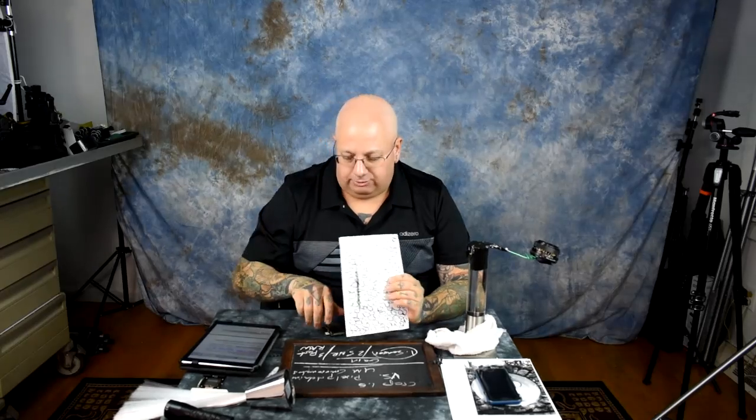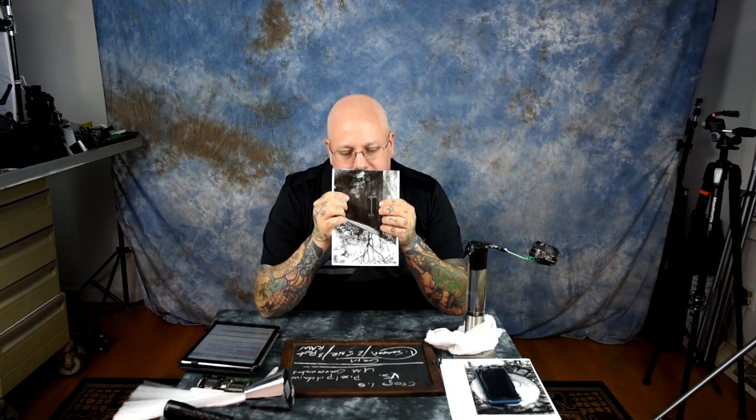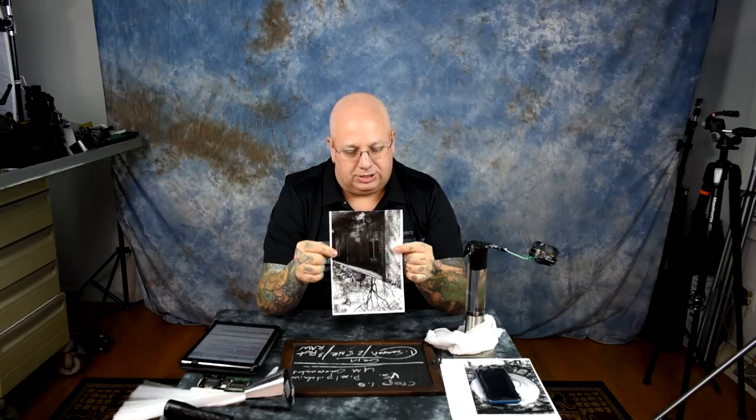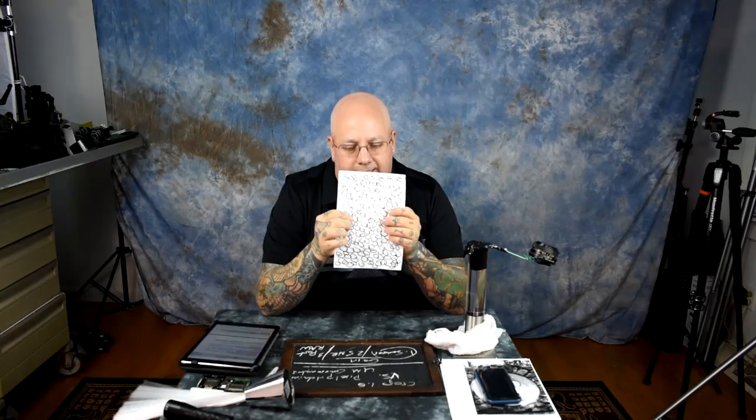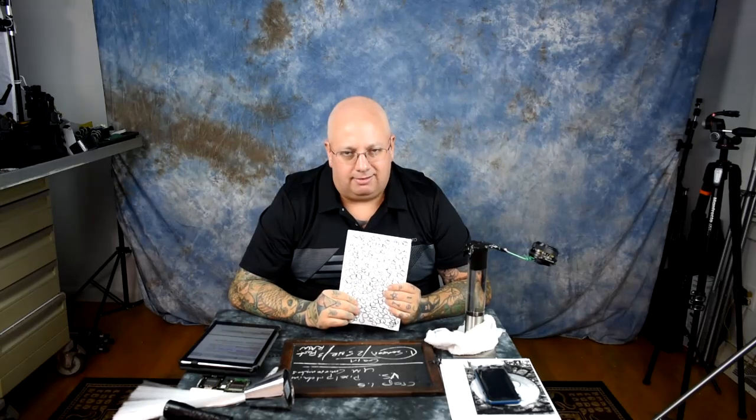Very quickly before moving on: there's really only one thing you need to understand. A full frame sensor vs. a DX sensor has a crop factor of 1.5. The total area in square millimeters is 2.3077 times larger on the full frame than the DX. But we don't care about that, because if I zoom with my feet to get the same image on a DX sensor, it doesn't matter. Now we're talking about the image — the second layer: pixel pitch.